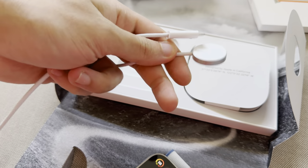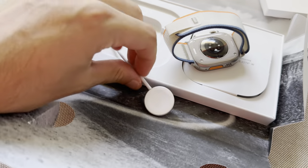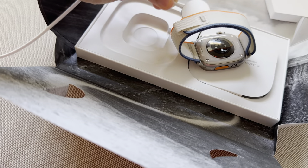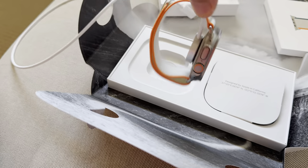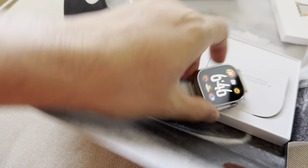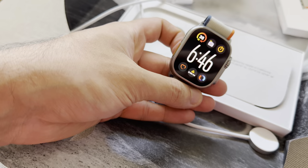This watch is the top range model. I've also got the GPS and the SIM card installed, so it works worldwide any way you go. Being that top model, it was I think $1,500 — so almost the cost of the actual iPhone itself, because it is basically a mini phone.